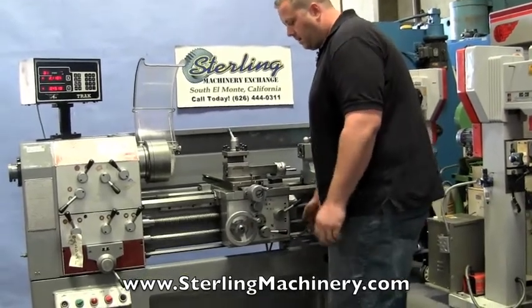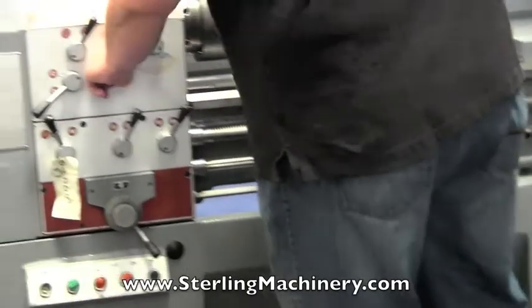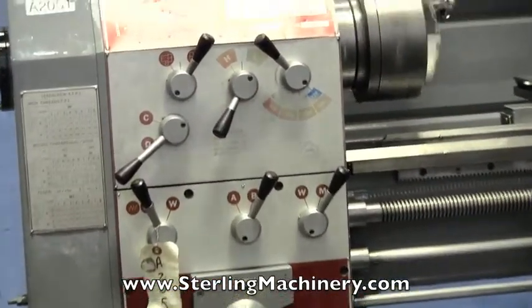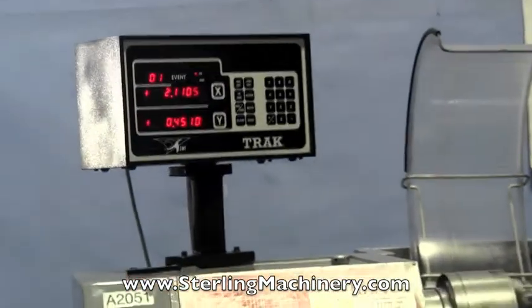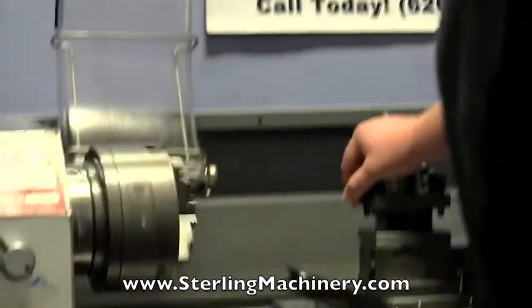Let's go ahead and show you a different speed. You can see the brake works fine. Now that's in the high speed — go ahead and switch it to low speed. You hear the head sounds really good and strong right there, and that's in a lower speed at 120 RPM.